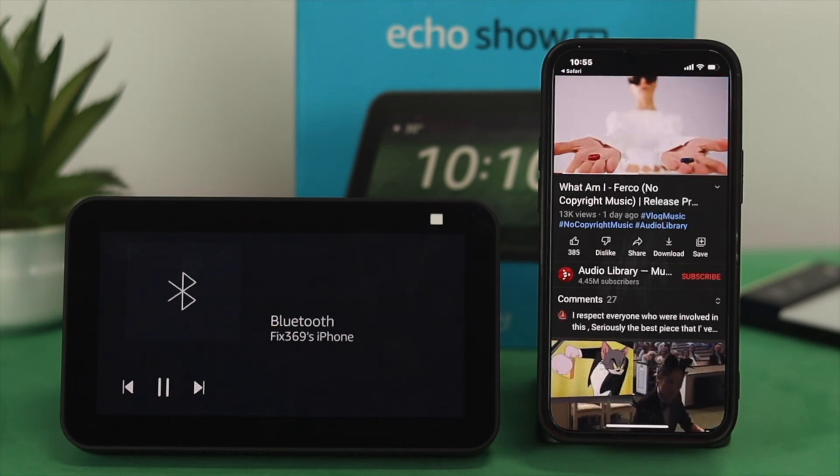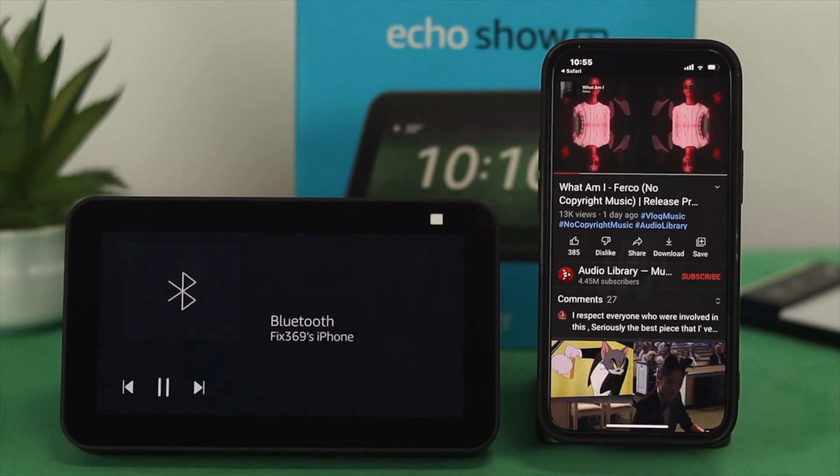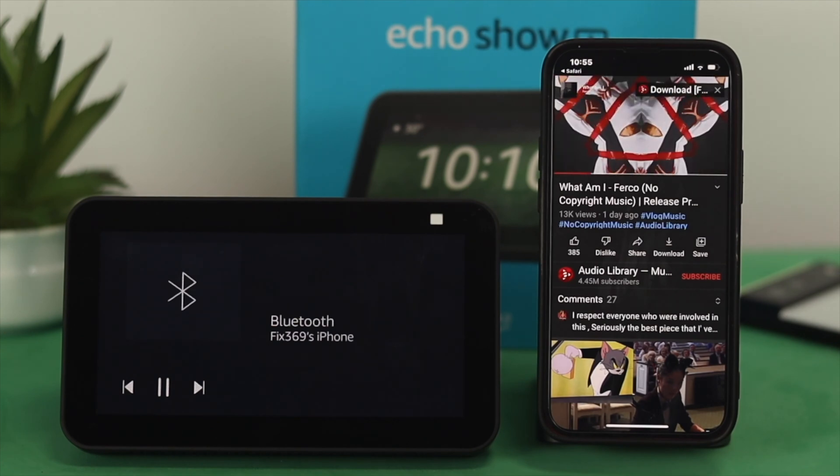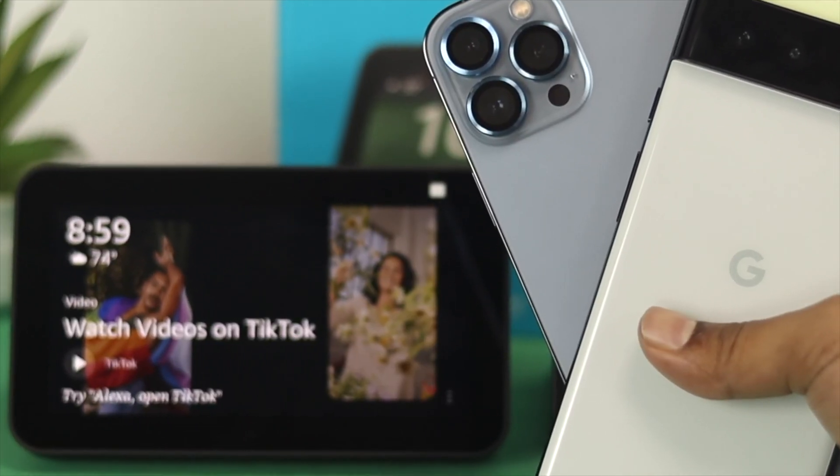As you can see right now, the music and video is playing directly from the iPhone — the best thing is you are now using your Amazon Echo Show 5 as a Bluetooth speaker. This is how you can use your Echo Show 5 as a Bluetooth speaker for your iPhone, Android, or any other device.